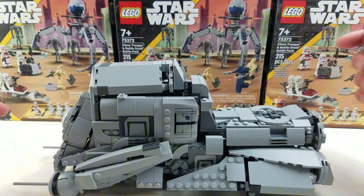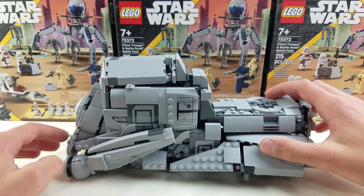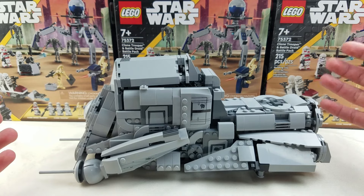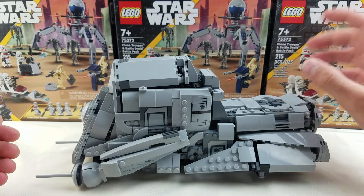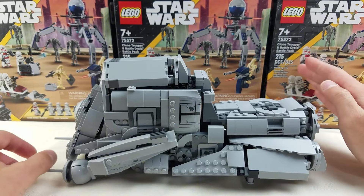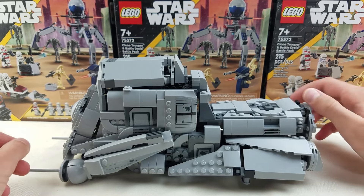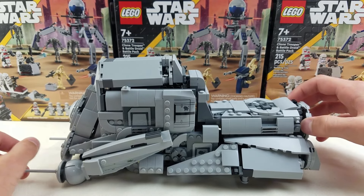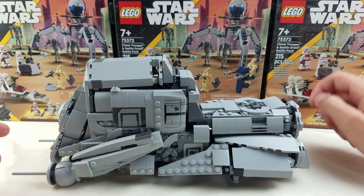Definitely go check out Alternate Bricks — link in the description below. I hope you guys enjoyed this video. If you did, please give this video a like, because it will help the algorithm and show it to other people. Subscribe if you haven't already. I mainly post LEGO Star Wars purist customs in the form of shorts. I'm so close to 1,000 subscribers — only like 60 away at the time of recording, so I'd really appreciate any subscriptions. Thank you to every one of my subscribers — you guys are awesome. Hope you guys enjoyed this video, and I'll see you next time on Cowboy Bricks.